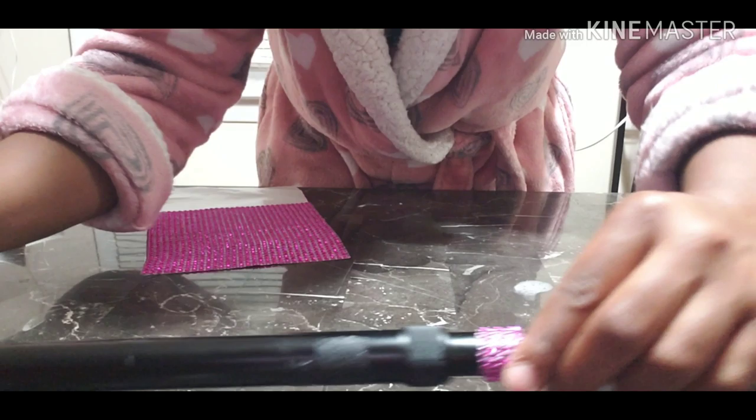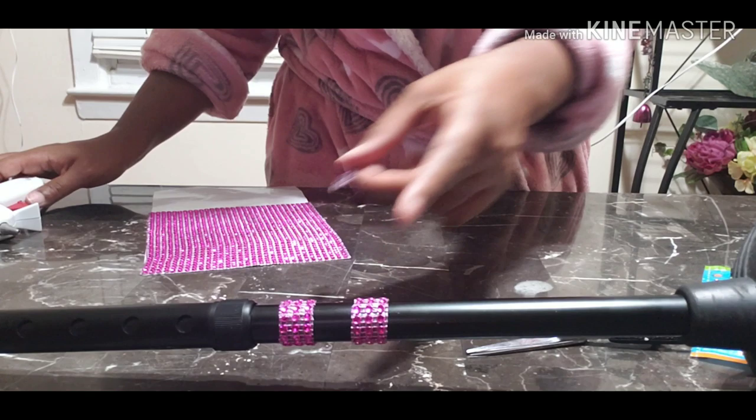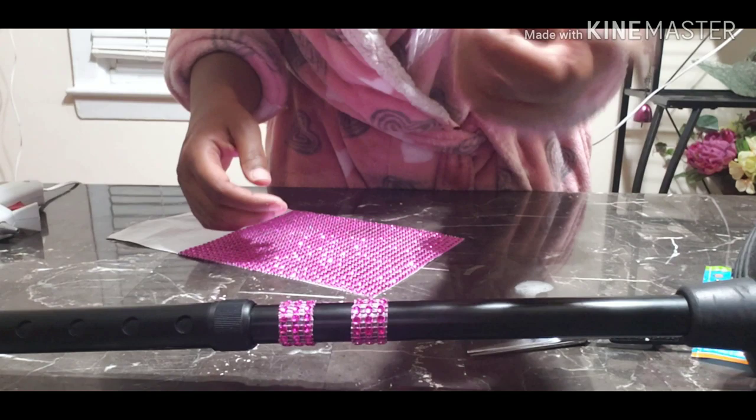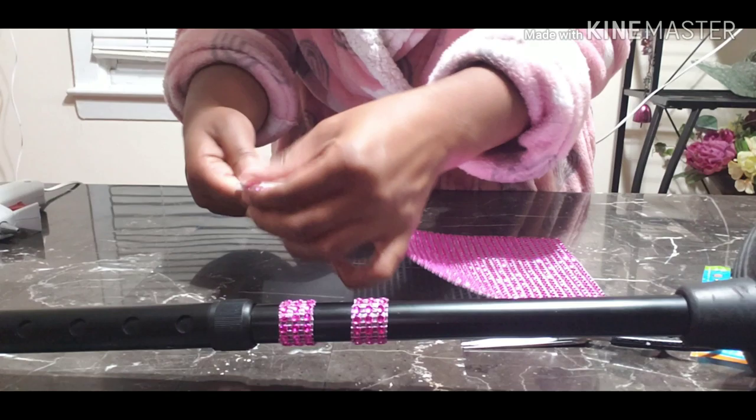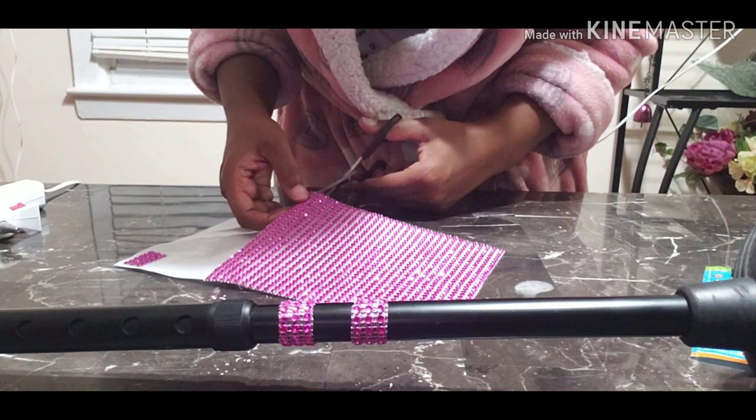I'm going to give it a week and give you guys an update on whether it stayed on. If it doesn't, I'll know I need a glue gun — which I'm not going to use because I eventually want to change this to black rhinestone. I didn't really want silver rhinestones. I'm going to save the extra pieces in case I need to redo it — you just pull it up, cut it again, and stick it right back. I did three rows.